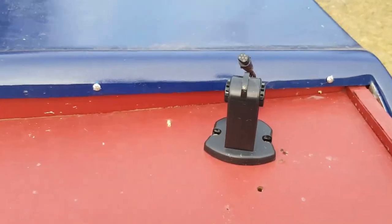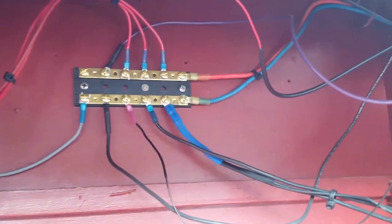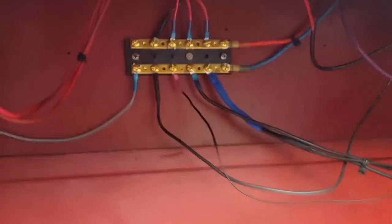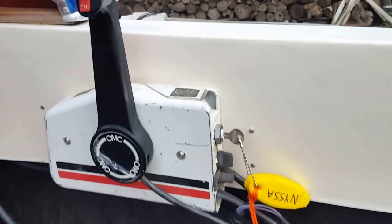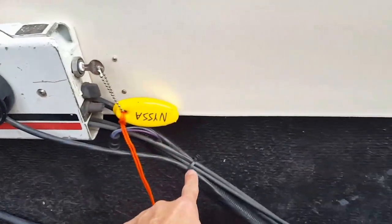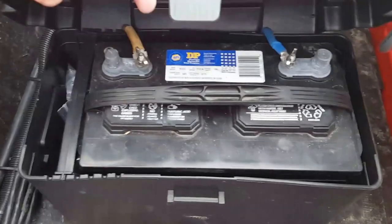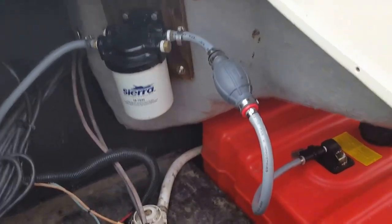This is the base for the fish finder — I just keep it stored but it's all there. Down below I installed a bus bar and everything is already hooked up to that switch, so whatever electronics you want you can just plug them in and it already has power, controlled by that switch plate. You can add additional lights, radar, or whatever you want. All the OMC controls are functional, and all the wiring is encased and neatened up. There's a new battery box with a new deep cycle battery.